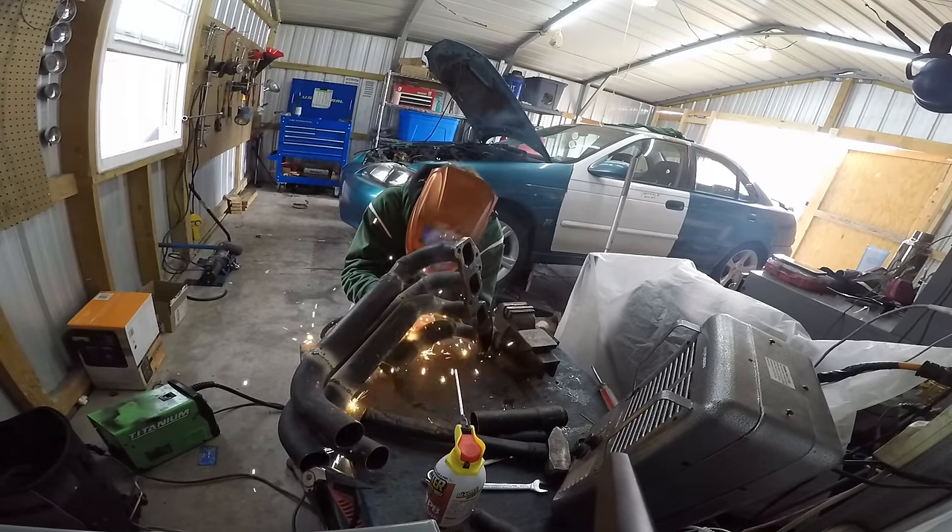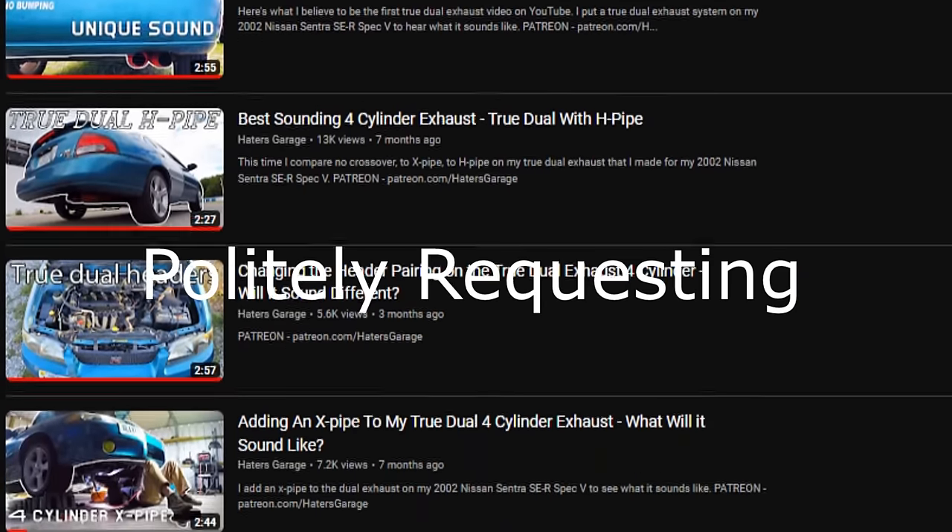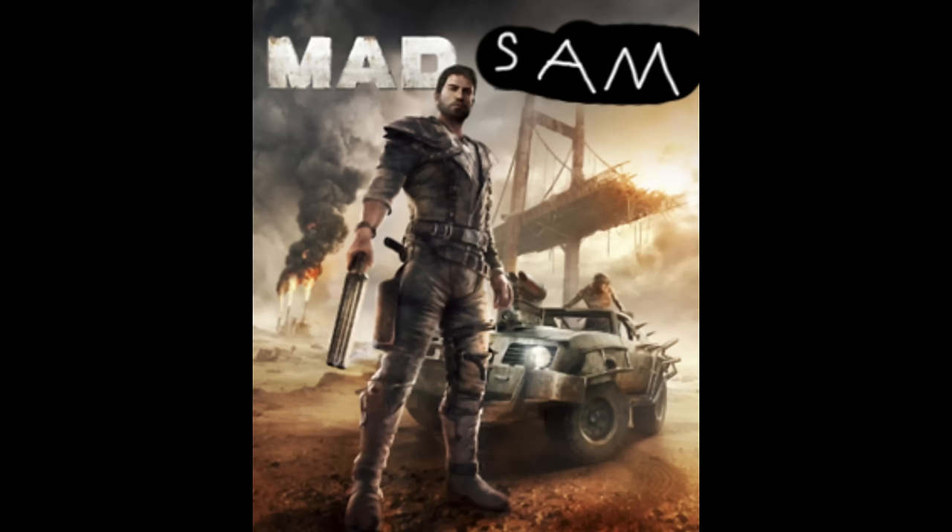Bambo Biggins is my name. Dumb exhaust setups in my game now, I guess. So after my true dual exhaust videos, people started pestering me to make a true quad exhaust like Mad Sam or whatever.